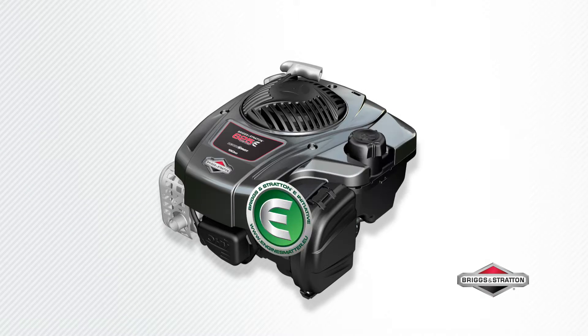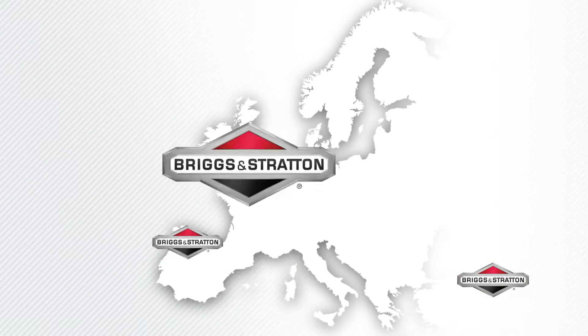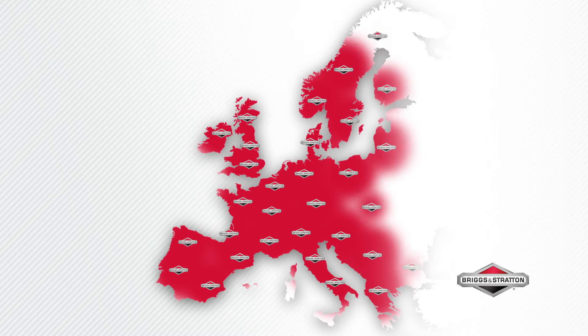Experience easy, lightweight maneuverability — 30% lighter than equivalent models. All e-Series engines have reduced exhaust emissions and surpass European exhaust standards by at least 25%. All our engines are backed by the comprehensive Briggs & Stratton dealer network, with more than 20,000 dealers located throughout Europe.